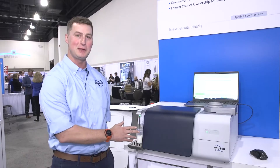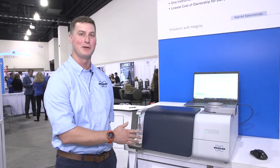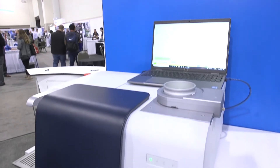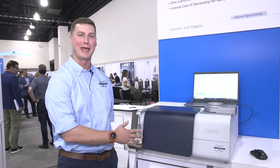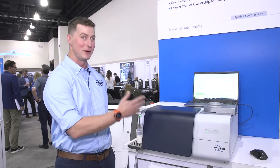This is our Bruker MPA2 dairy analyzer. The FTNIR technology we're using will eliminate instrument drift and therefore eliminate the need to bias adjust or recalibrate the instrument on a periodic basis. With our MPA2 dairy, we're able to analyze both liquids and solid samples on the same instrument with the same software.